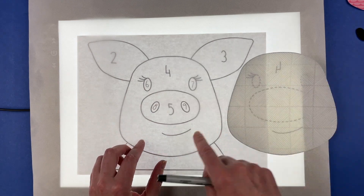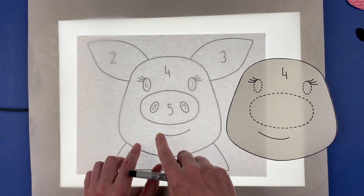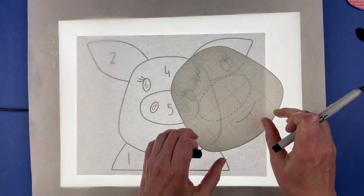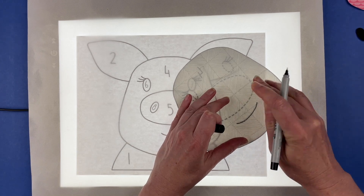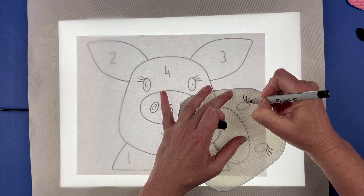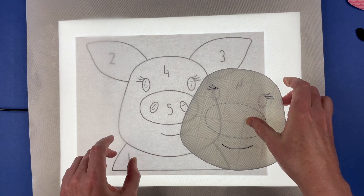Most of the lines on the back side of the pattern pieces are placement guides, which we don't need when you have a light box, but we do need the stitching lines. For the pig, that's the mouth and the eyelashes — the eyelashes are optional, but I am going to do them on this one. Lay those pieces down on your light box before you peel the paper back off and transfer those lines to the fabric side. I'm using a fine tip Sharpie — it's a permanent pen, and that's okay because I'm going to stitch over it with black stitching, so the black pen hiding under the black stitching doesn't matter even a little bit.